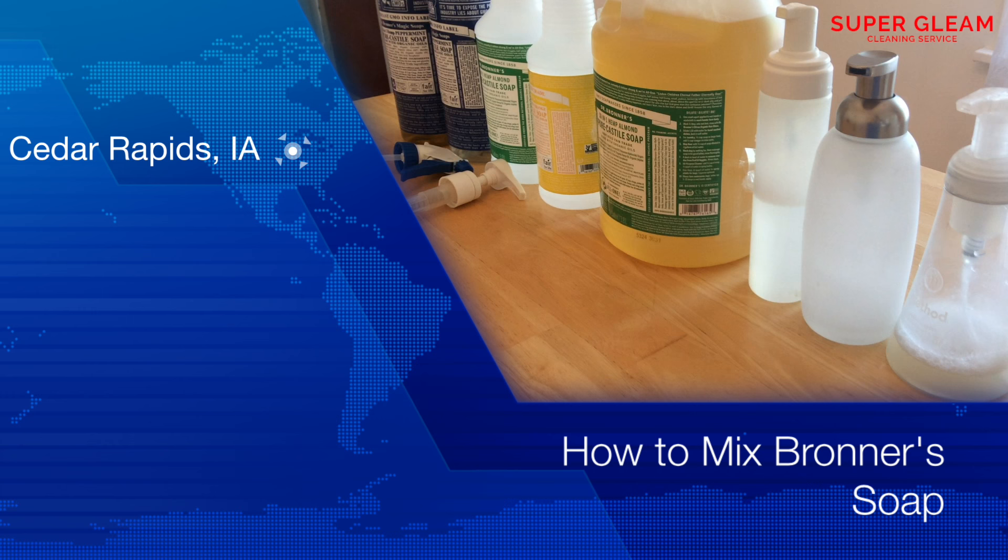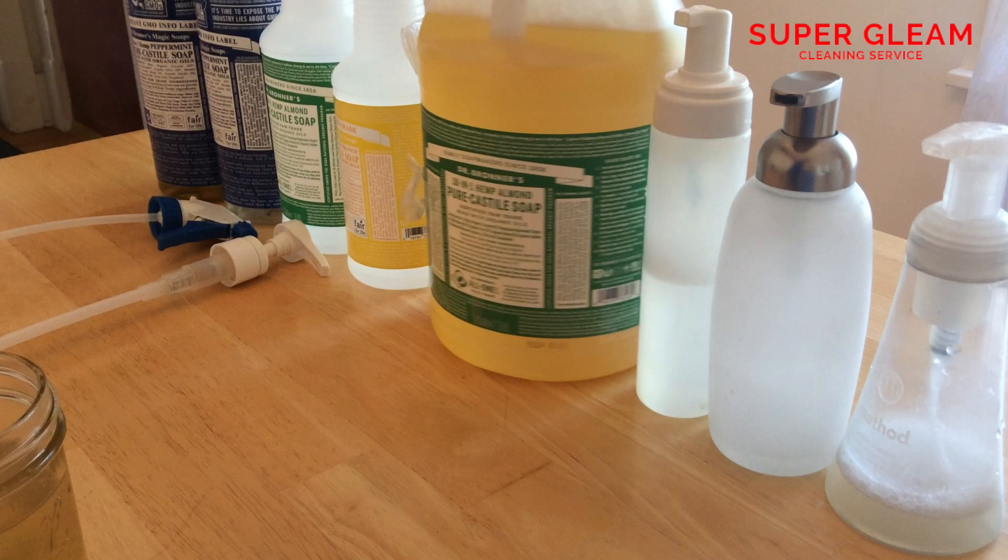Today we're going to make a video on how to mix your Dr. Bronner's soap. We're starting with the almond flavor, which is my favorite because it smells really, really good.